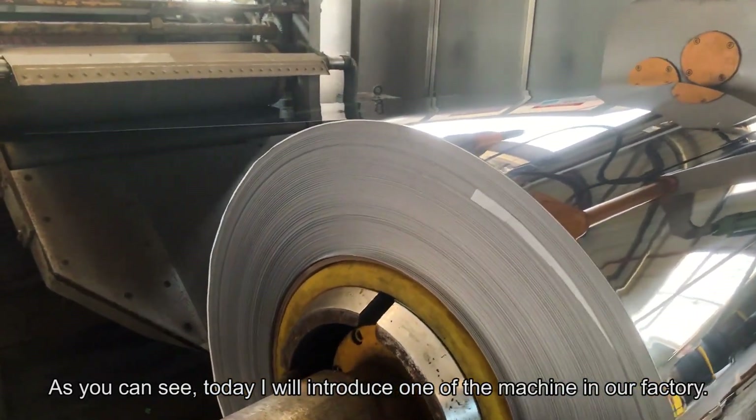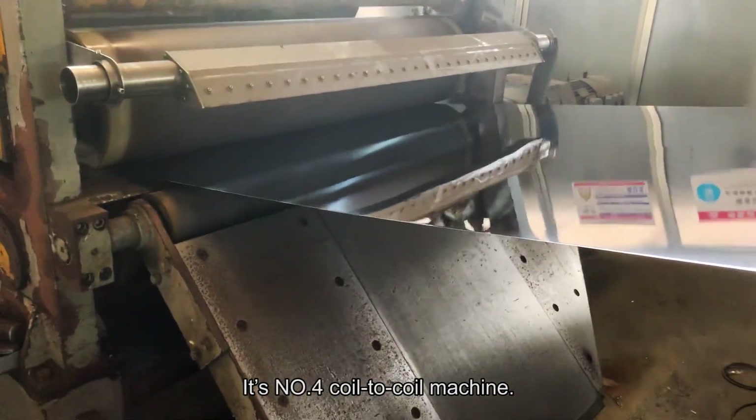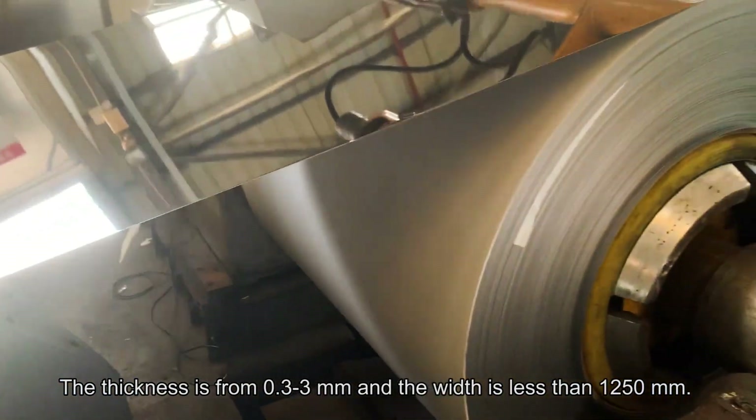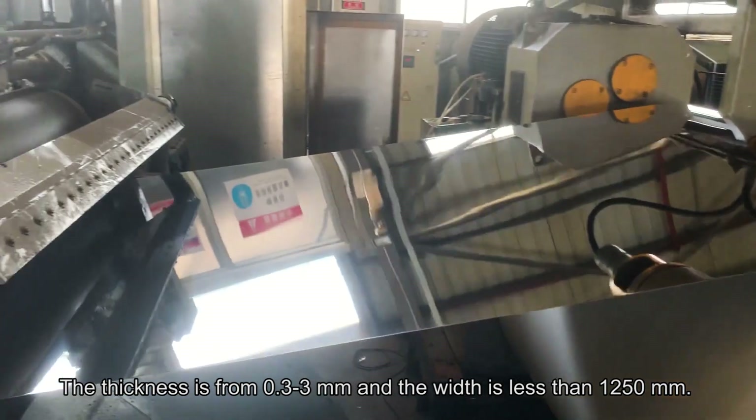Today I will introduce one of the machines in our factory. It's the number 4 polish machine, coil-to-coil. The thickness is from 0.3 to 3mm, and the width is less than 2.50.